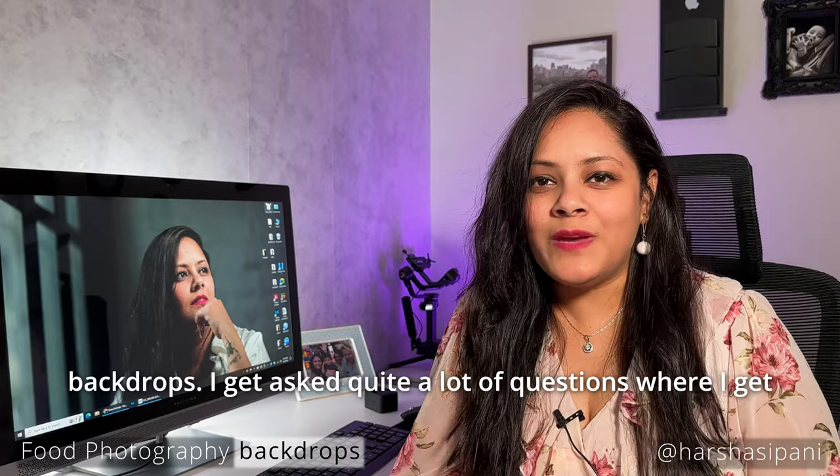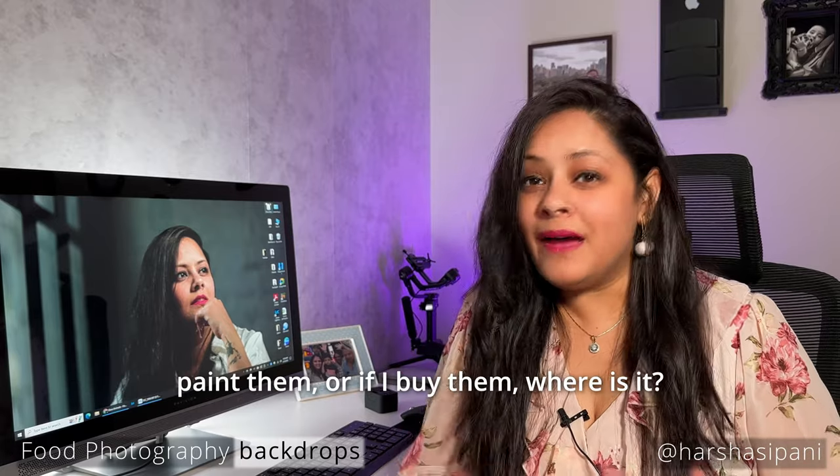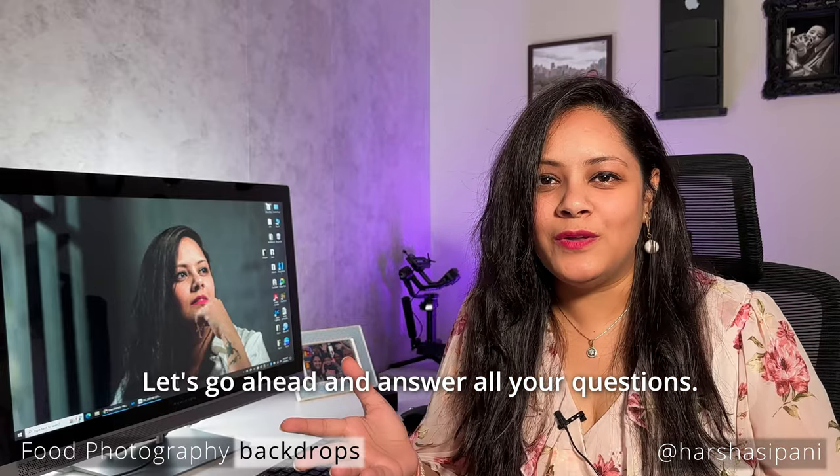I get asked quite a lot of questions about where I get all my backdrops from, or if I paint them or if I buy them. Let's go ahead and answer all your questions.